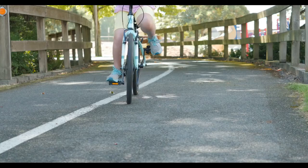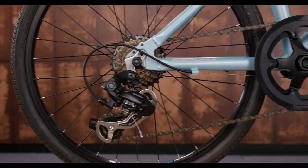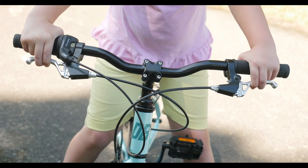To make this bike perfect for paved path cruising, we've used a simple twist shift 7 speed drivetrain with just enough gears to make it up rolling hills and help keep up with us adults.